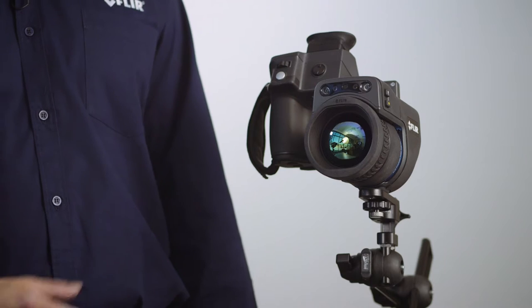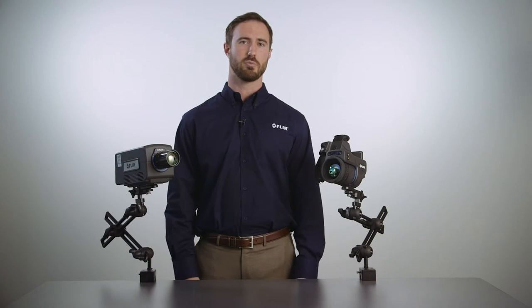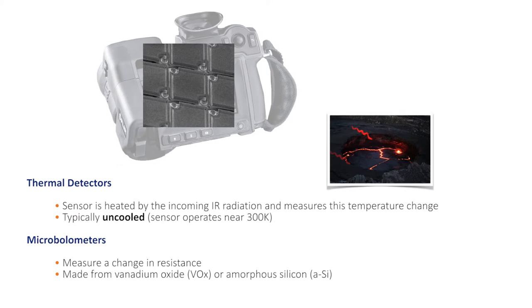Let's first address uncooled detector based cameras. This FLIR T1K uncooled detector camera has a 1280 by 720 microbolometer detector. A microbolometer is a thermal-based sensor that experiences a change in resistance when heated or cooled. With the lens of our camera, we focus infrared radiation onto the T1K detector elements. As the radiation strikes the detector elements, they heat up and their respective resistance changes.